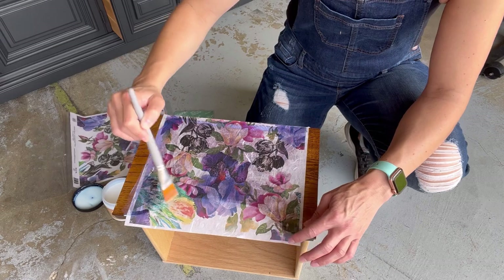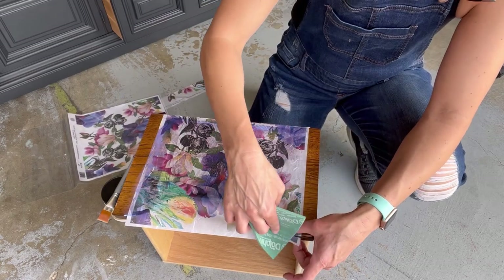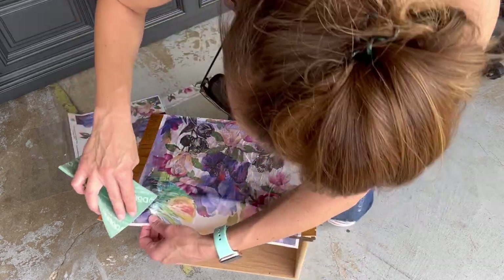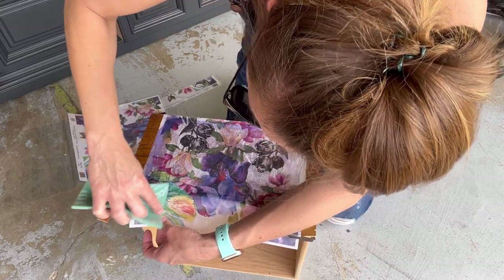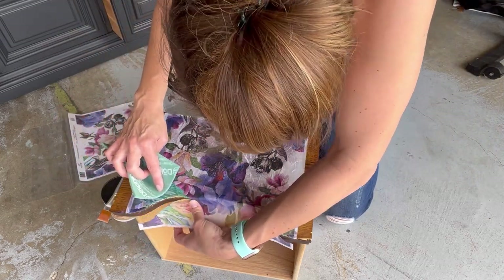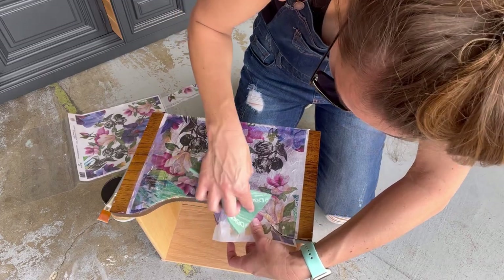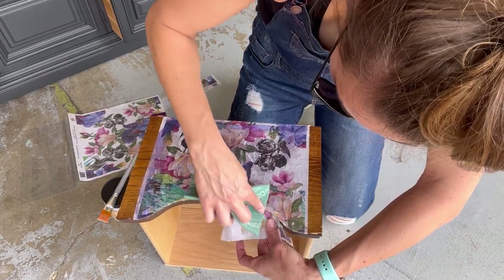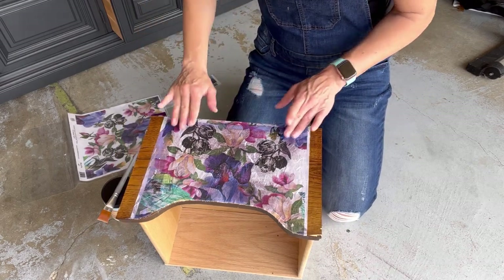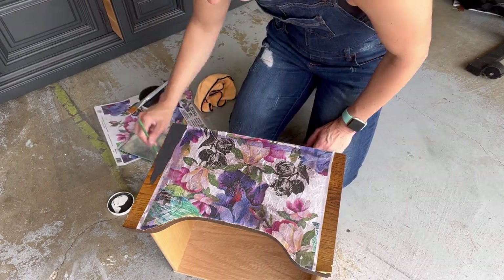I'm just fixing little areas that needed to stick better. Sand along and it'll just start to easily tear right along the edge of the drawer, and then you can kind of tear it yourself too. It's not as smooth as I wish it would be, but it was my first time — I probably should have pushed out all the creases better.